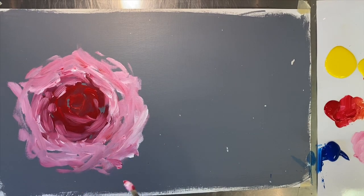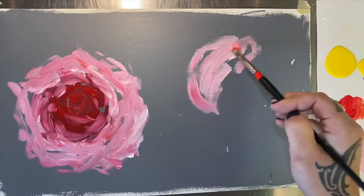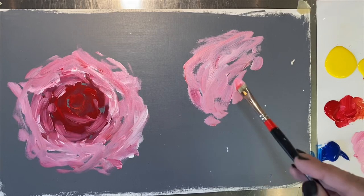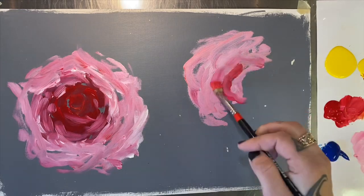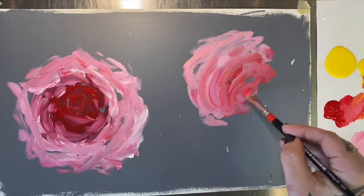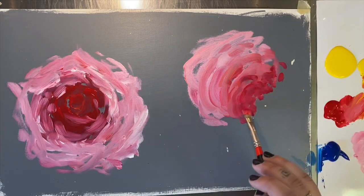Now let's go ahead and do a little rose over here in the background. This one we're going to keep really out of focus because it's kind of in the background in my reference. So I'm just going to block in a little bit of expressive white-pink. And then let's do a little bit of that red with a little bit of yellow as the bud — now this is from the side — and maybe a little pure red here. I'm kind of dabbing, turning my brush, having fun with it.